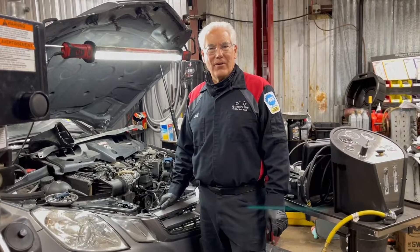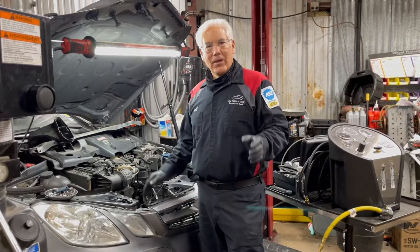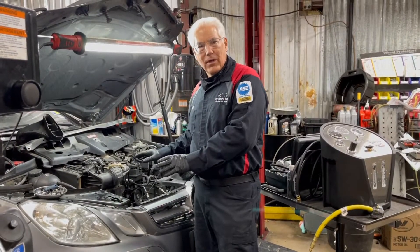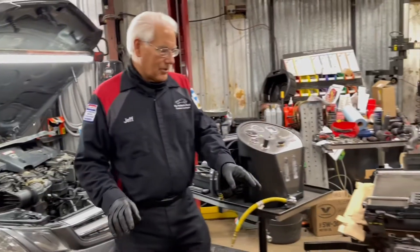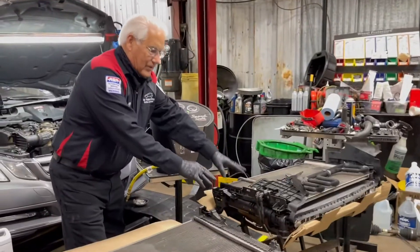Hi folks, Jeff here with today's tech tip from Redline Detection and Speed Smoke. As you're working on today's vehicles, there's a lot of disassembly required anytime you go into the cooling system. In this particular case, we've removed the radiator and as you can see, we're transferring all the parts and fixing to put it back in.